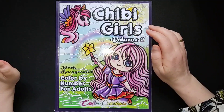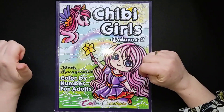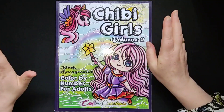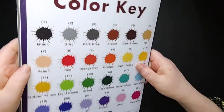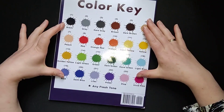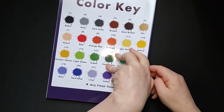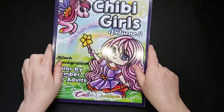It's an easy book for me to go to when I'm not feeling well, because I don't have to think a whole lot about the colours. I only have to match the colours as much as I can to the colours on the backside, and then colour away.